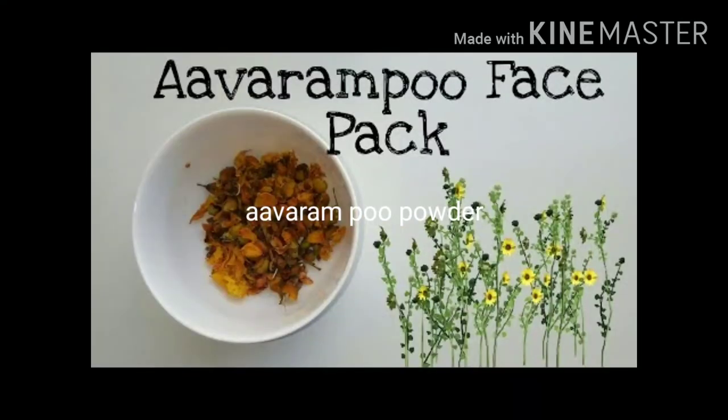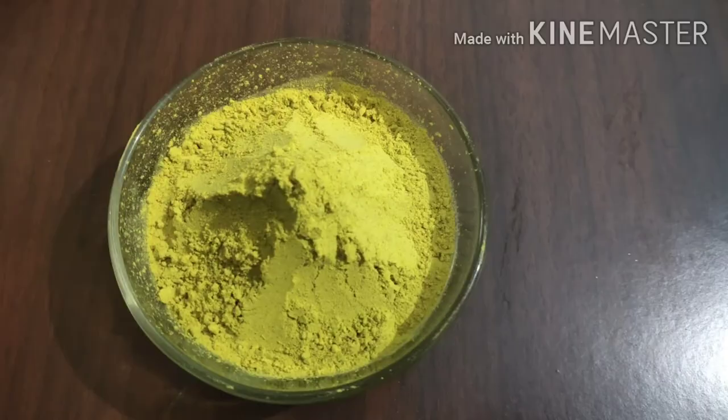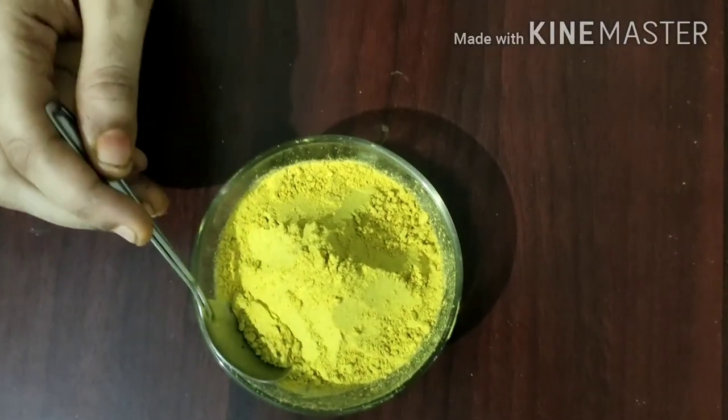It's called Diabetes. But when you look at the face pack in the beauty shop, you can pack the face pack. I use 4 ingredients in the machine.